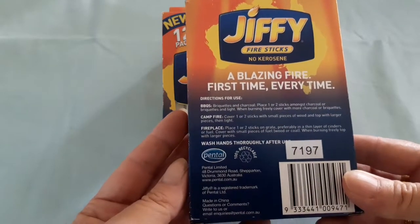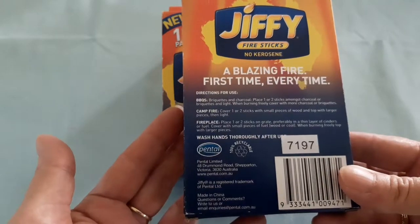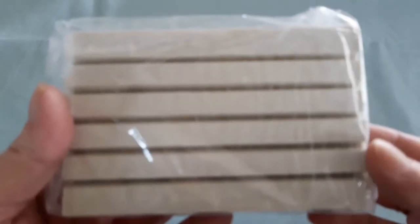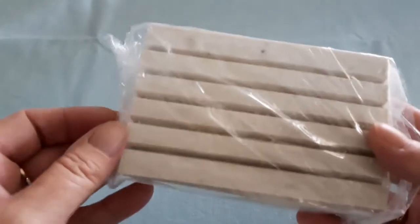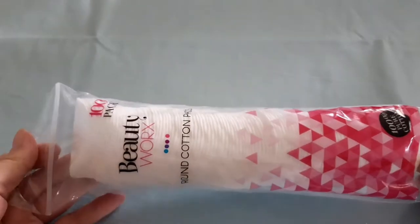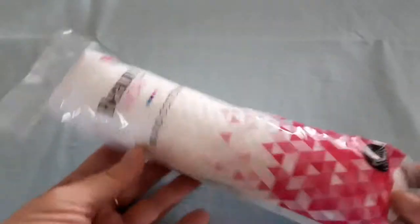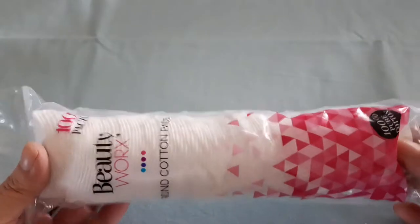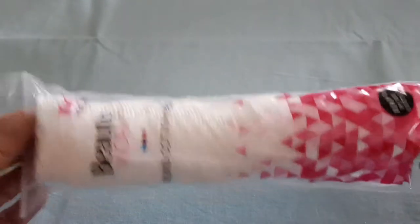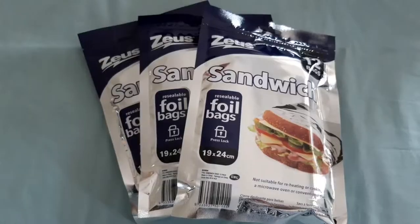I haven't seen these before — fire sticks. They have no kerosene in them, Australian-owned, blazing fire first time every time — for barbecues, campfire, fireplace. Wash your hands thoroughly afterwards. There are 12 in the pack and you can cut them if you wish. Also another packet of cotton facial pads, which you use with petroleum jelly and hand sanitizer for fire lighting — they work great.